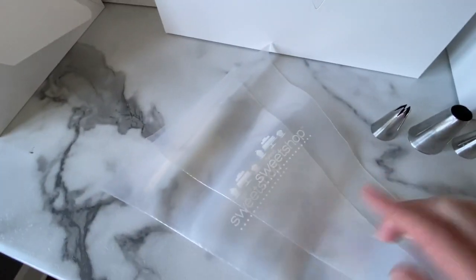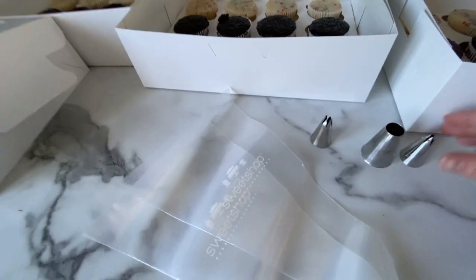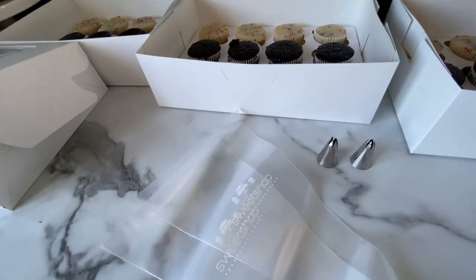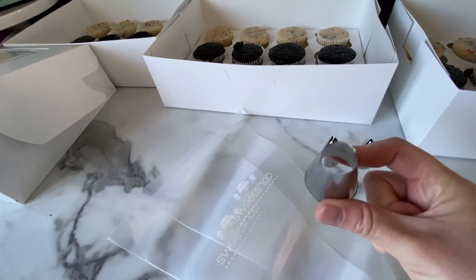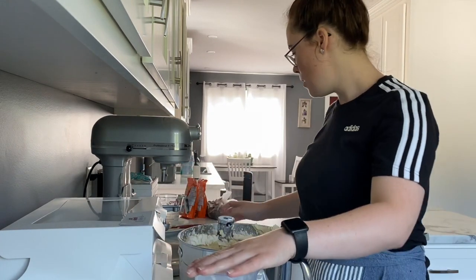I have my piping bags ready and the piping tips I'm going to be using. On the Funfetti I'm going to be using this Wilton 1M, and I'm going to use the same tip on the lemon blueberry. But in the middle of the chocolate row I'm going to be using this — it's an Eteco 809, though I'm sure you can get it in Wilton too. It's just a big circle tip. I have my buttercream here and I'm going to put it in my piping bag.